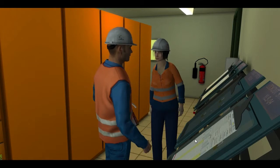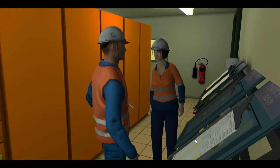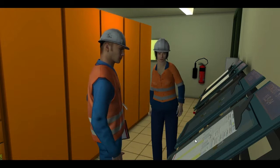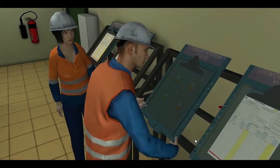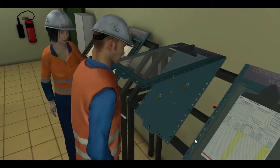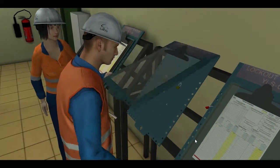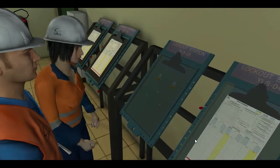We'll use lockout station 5 for the contractors working on YC-V01 today. Let's get the isolations happening so it's safe to work on. To isolate the conveyor that needs work, the permit officer begins by taking the necessary locks and key from the allocated lockout station. The master lock is then placed on the lockout station.